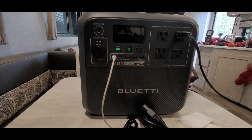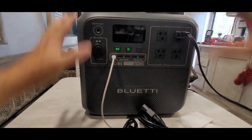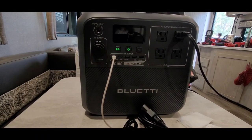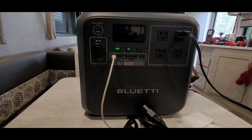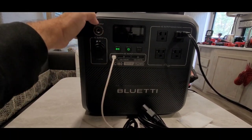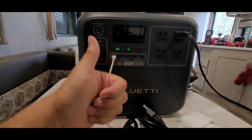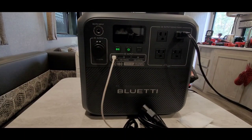I literally plugged in everything at once — you can see in my other videos — and I was only pulling about 140 watts. From start to finish of that video, I think I used maybe 210 watt-hours out of the battery. Here's the cool thing: if I'm charging all this stuff, I can be bringing power in at the same time with pass-through technology. You pull from the sun and charge everything for free — that's awesome.